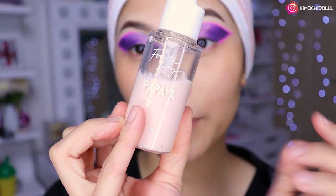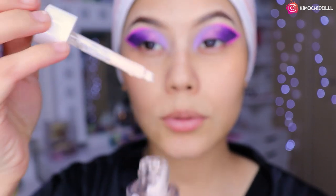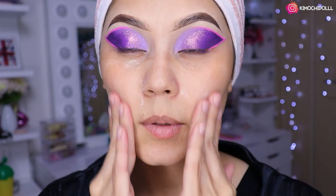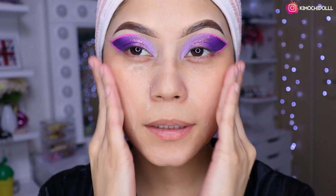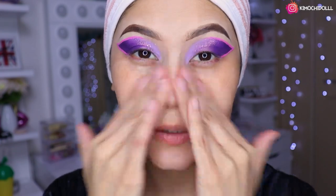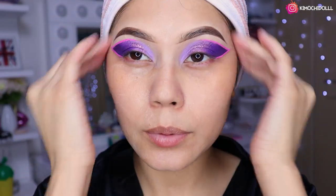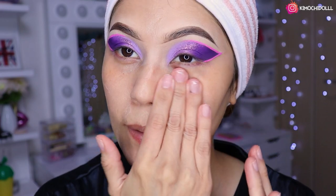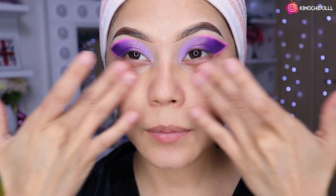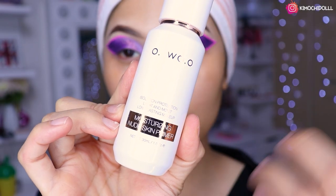Ya me limpié el rostro de los glitters que me cayeron. Ahora voy a estar utilizando este hidratante de Color Pop que está súper bueno, voy a coger unas dos gotitas y lo esparcimos para hidratar el rostro. La verdad es un paso súper importante estar con el rostro hidratado.